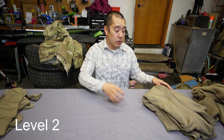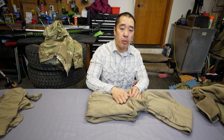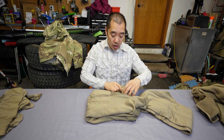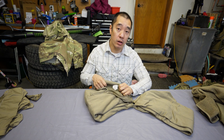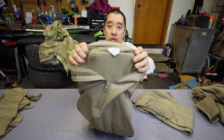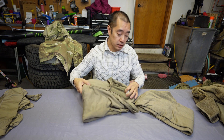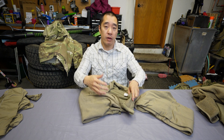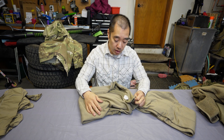When it comes to level two, it is also a base layer. It is the Polartec PowerDry grid material, also referred to as a waffle top. We call it a waffle top because if you look at the material it's waffle-like. This is actually very warm — it provides more insulation than your level one and it is also moisture wicking.